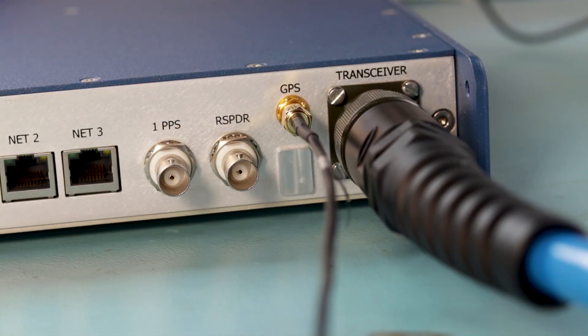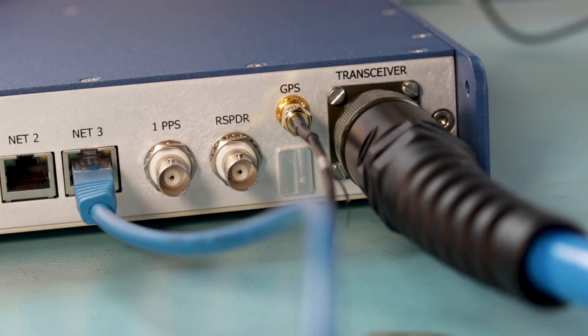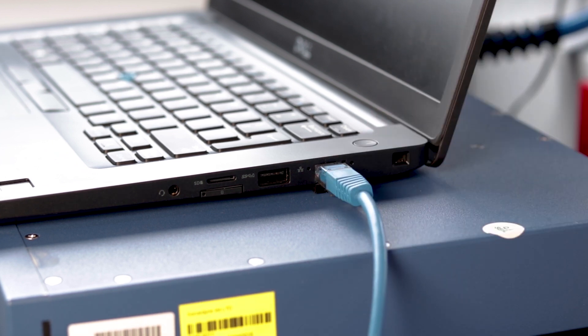Connect the ESH to your PC using an ethernet cable and you're ready to start setting up the system software. You can learn how to do this in our video, 'How to Set Up Your Micro Ranger 2 Software', which will be linked in the description below and on the screen now.